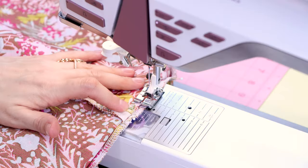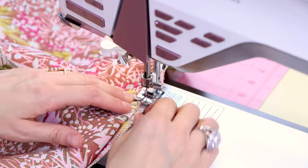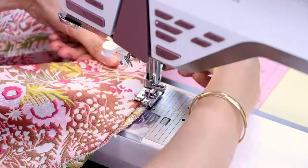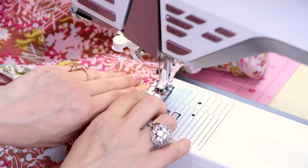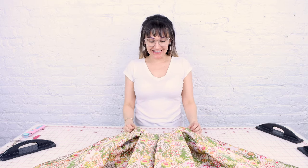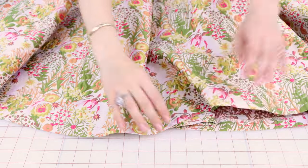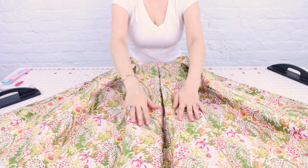I have my blind hem foot on, I have my stitch selected, and I'm ready to blind hem this giant hem. Backstitch and cut. We are all done and it is looking so good — I cannot wait to try this on. Look at how blind and invisible our hem is — I love it. When we turn it up, we can see the serge and then we can see our blind hem stitch here. And these big box pleats are looking amazing.